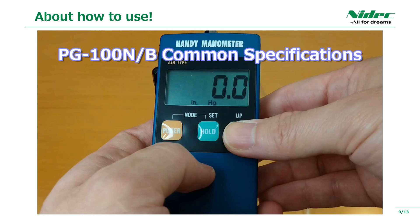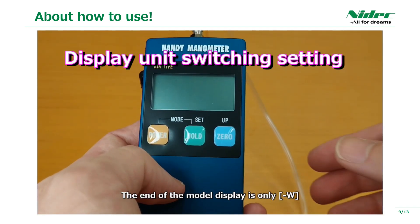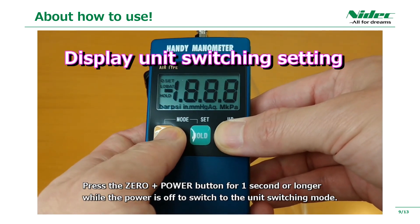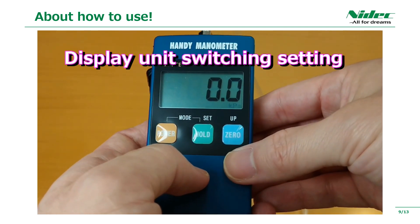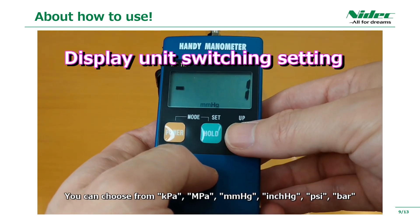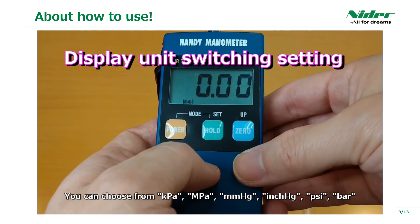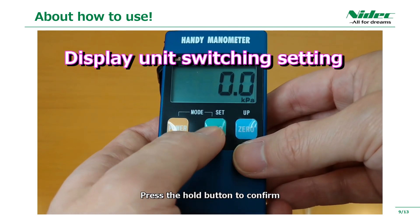First is the explanation of unit function switching. This unit function switching is applicable only to models with W at the end of the model number. If you press the power button for one second or longer while pressing the 0 button while the power is off, the unit switching mode is set. When the pressure display unit is blinking, you can switch with the 0 button. You can choose from kPa, MPa, mmHg, inch Hg, psi, or bar. Press the hold button to confirm.